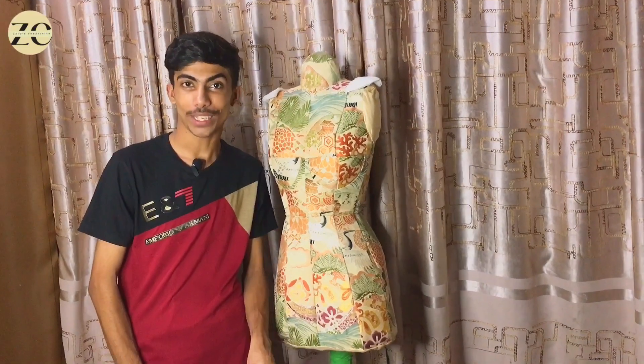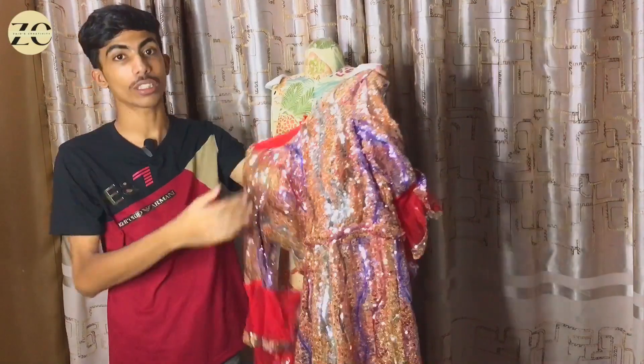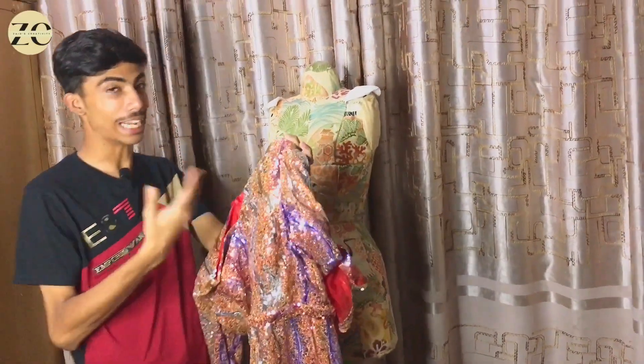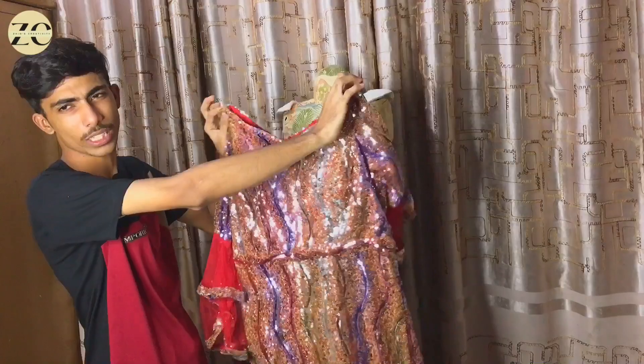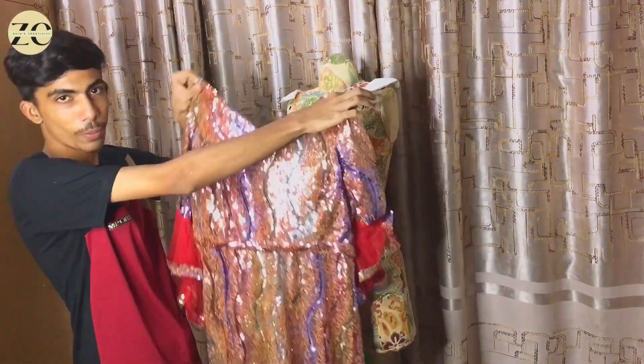Assalamualaikum friends, welcome to my YouTube channel. Today we are going to do a lot. We will do a lot of motivation on what you want to do today. We will cut this maxi with our measurements, cut it and open it. I will put it in there and explain it to you. Let's go.